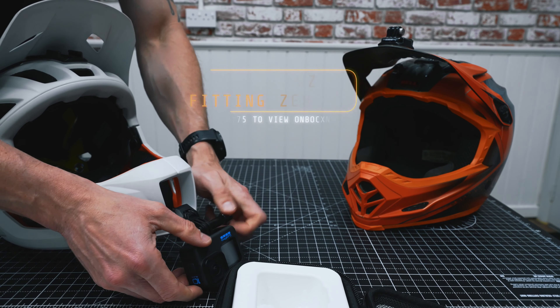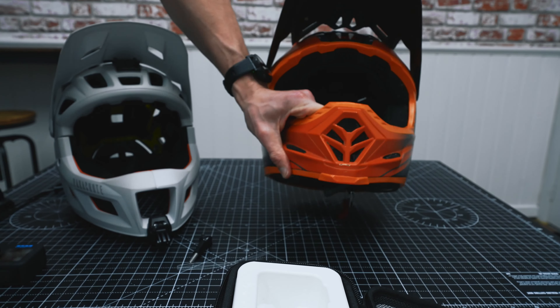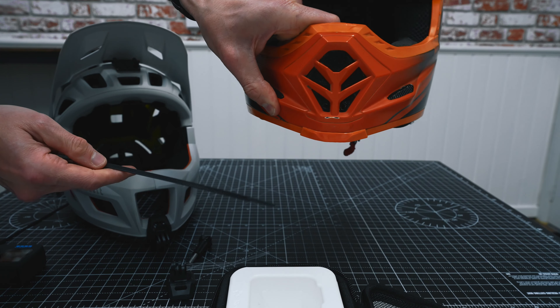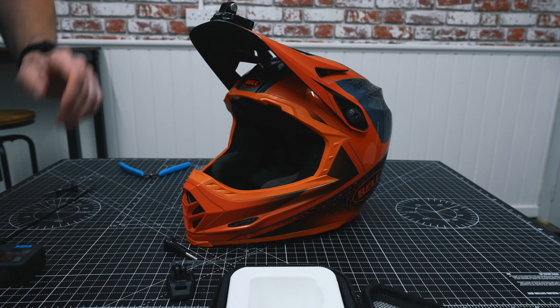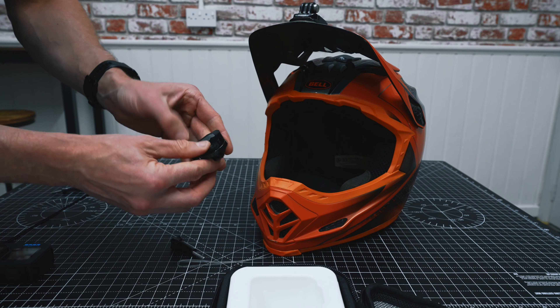I wanted to quickly install the Ultimate Chin Mount on this downhill helmet. There are two ways you can do it — you can install the chin mount with the cables going over like so, which aren't very pretty but fully functional. I wanted it super neat, so all I've done is drill two super small holes in the chin bar. Once it's fixed, it's fixed for life — I have no intentions of removing it.